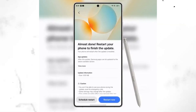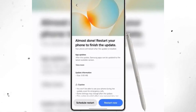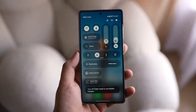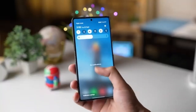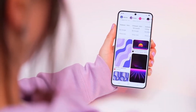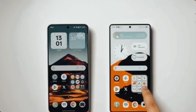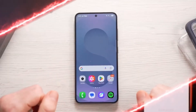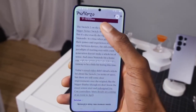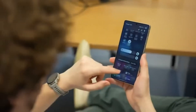Another useful feature coming with One UI 8.5 is something called Adaptive Data Saver. It's designed to help you save mobile data, especially when using apps like Instagram, Facebook, or TikTok. Normally, videos on these apps play automatically, even if you don't want to watch them. With Adaptive Data Saver, videos will only load when you press play. This stops unnecessary data usage and can help you save a lot of data over time, especially if you're on a limited plan. Samsung says this feature won't affect video quality or performance, which makes it even better.